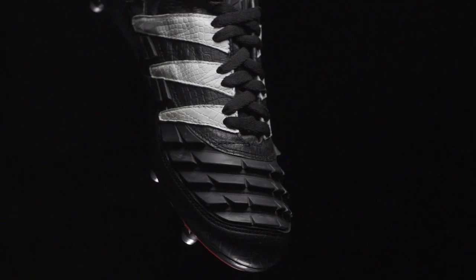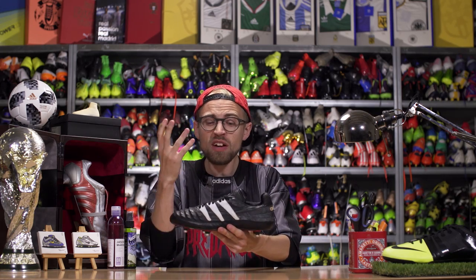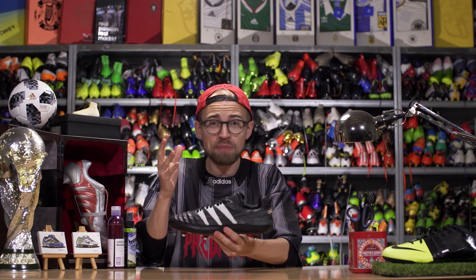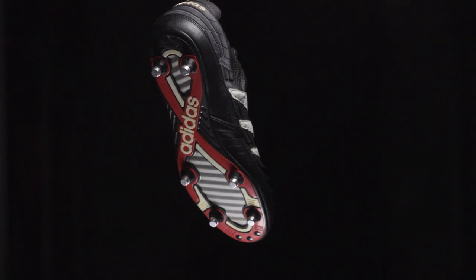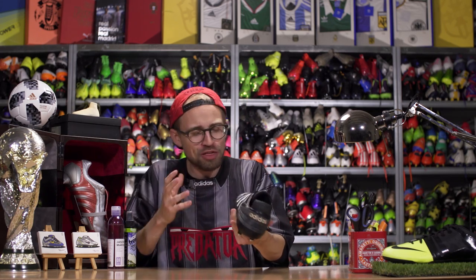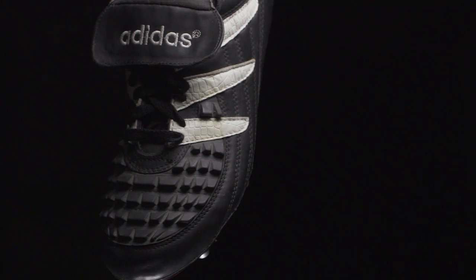It all started with this guy, the OG Adidas Predator. The idea behind the Predator originated from former footballer Craig Johnston, who wanted a football boot inspired by the grippy texture on a table tennis bat. He developed the idea and later sold it to Adidas, who engineered these aggressive rubber fins into a kangaroo leather upper. It gave you tons of swerve and power in your shot, though it weighed a tonne at 391 grams. But as they said, 100% legal, 0% fair.